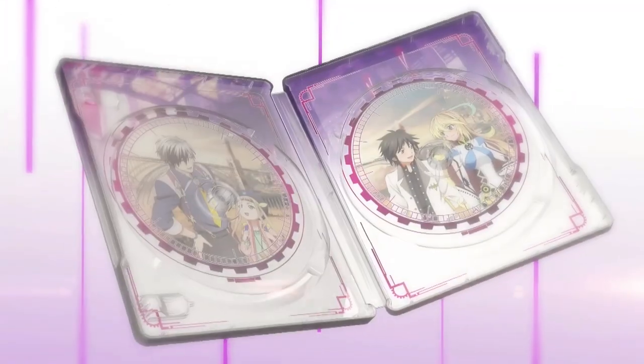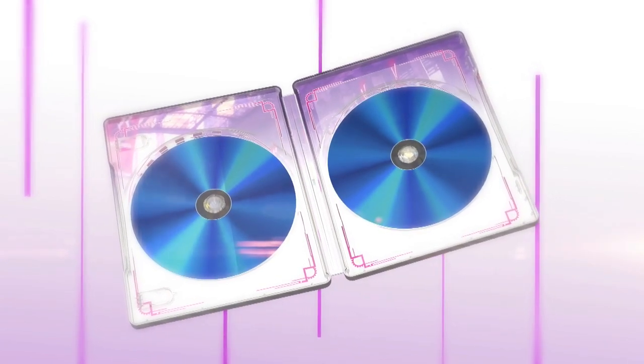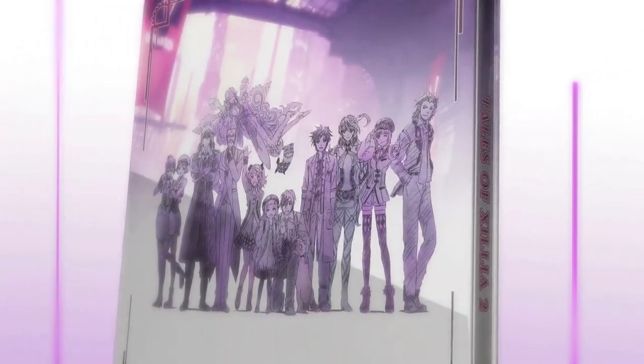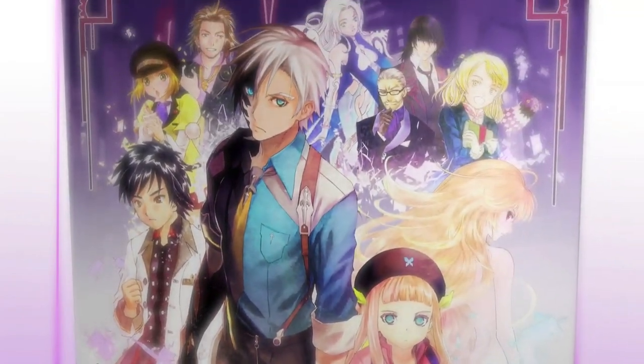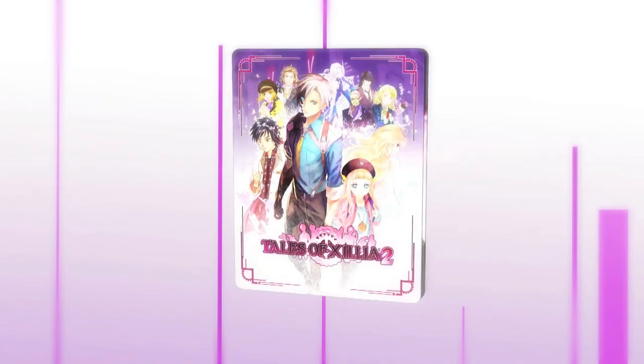Next we have the steel book, which is very cool. Inside the case you'll find a place for the game as well as a music selection CD, which has a number of tracks from the game, and there's another spot where you can hold your game if you want to use it as that. We have some cool different art on the inside, as well as some cool art from the game on the back. You also have an insert for the track listing and also the DLC.